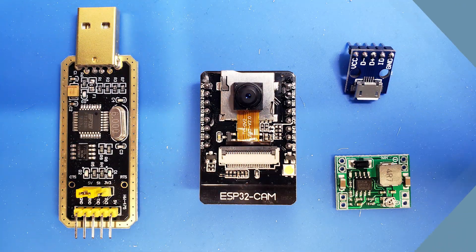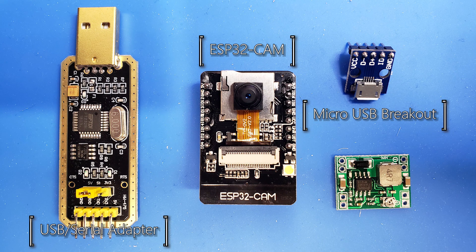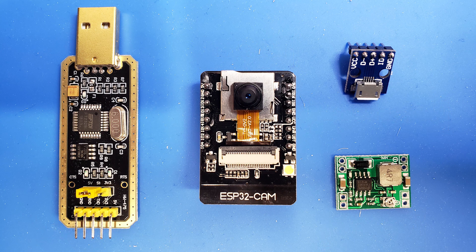Aside from some basic wires, we're going to need just a few parts: one USB to serial adapter, an ESP32 cam, one micro USB breakout, and a 5-volt regulator. You only need the micro USB or the regulator, depending on how you want to assemble this project. Links for all of these parts are included in the description.